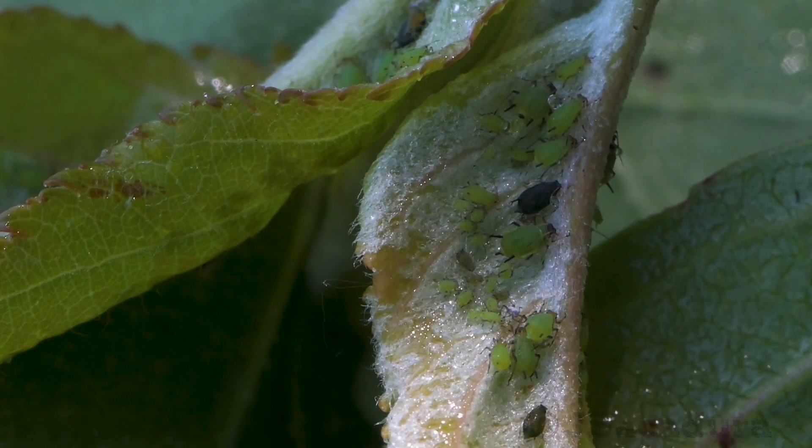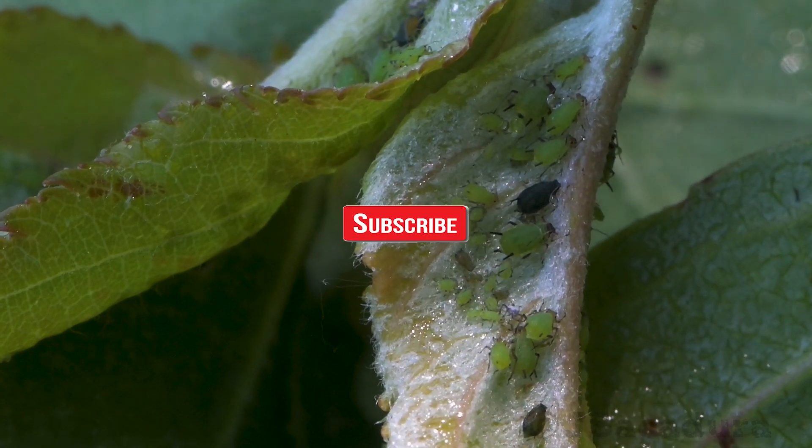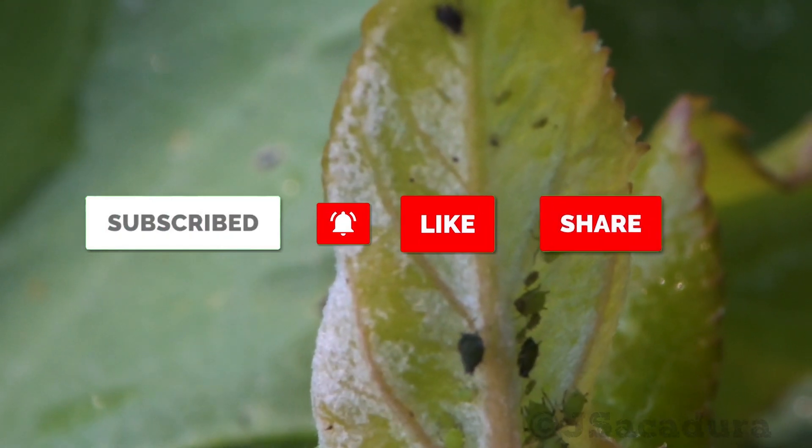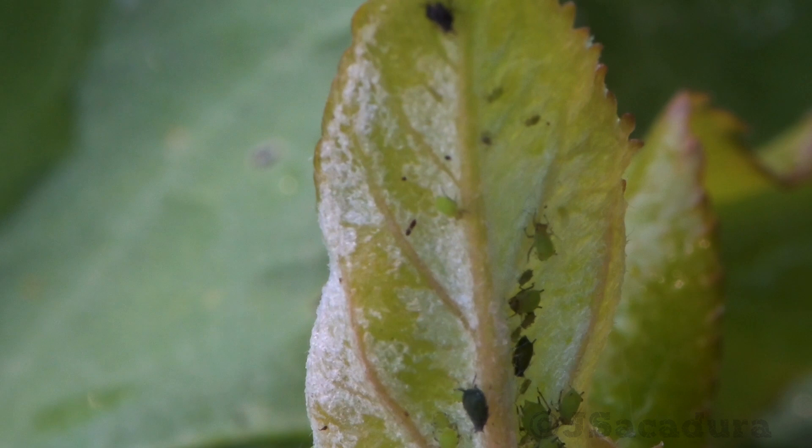Thanks for watching. Share and comment to support the channel, and click the bell to receive notifications of new videos.